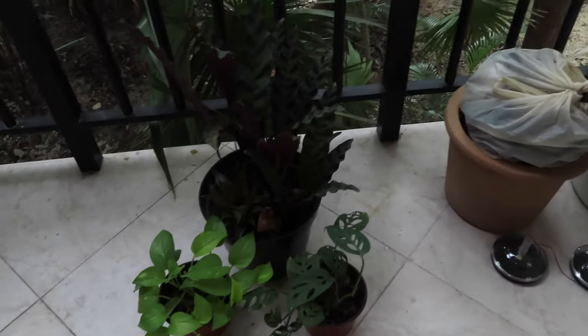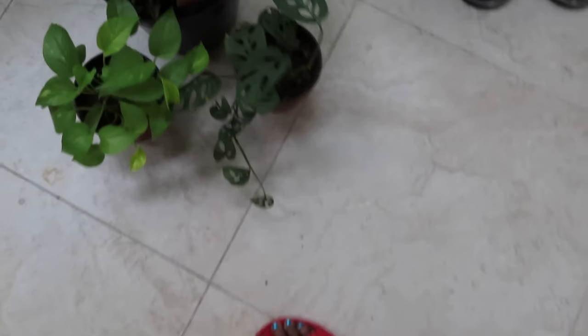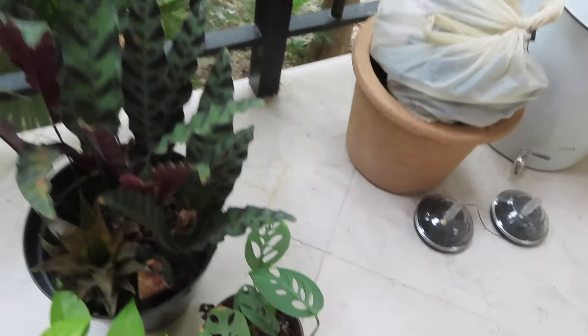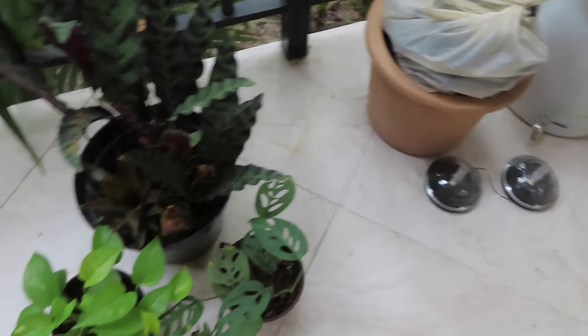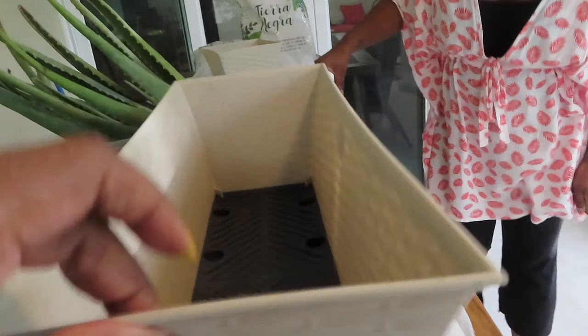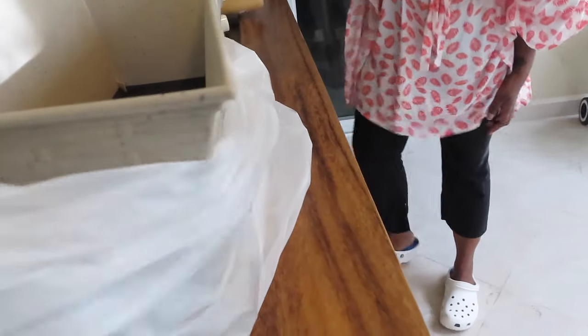Is that the pineapple in there? Mm-hmm. He's just been sitting in this thing since yesterday. Oh, this needs to be watered. We're putting this pot in a garbage bag before we put the dirt in, so the bag will catch all the excess dirt to lessen cleanup.